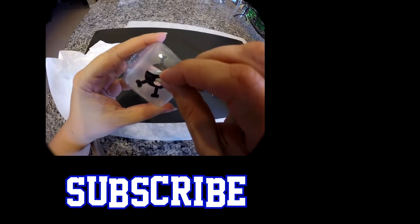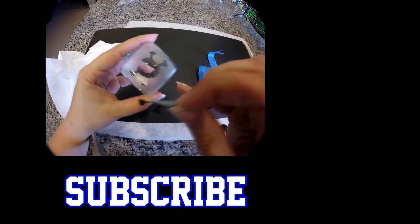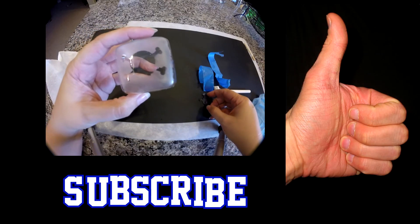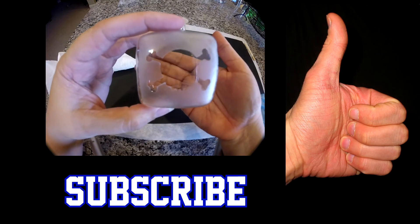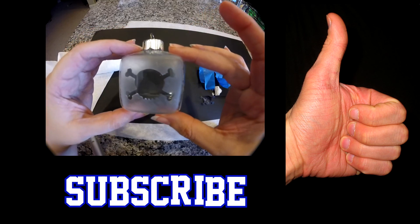If you're a cool person and would like to join our community, hit subscribe. If this has been a helpful video, hit the thumbs up button to help other people discover it. If you have a question or comment, leave it down below. And that's it for this week — I'll see you guys in the next video. Bye!